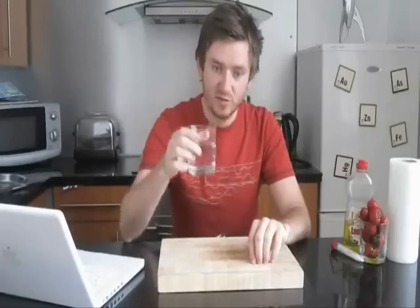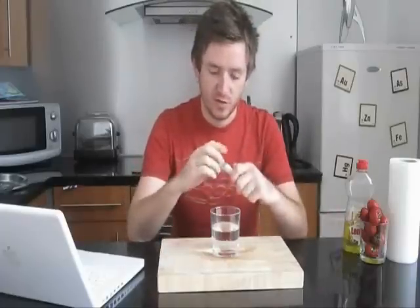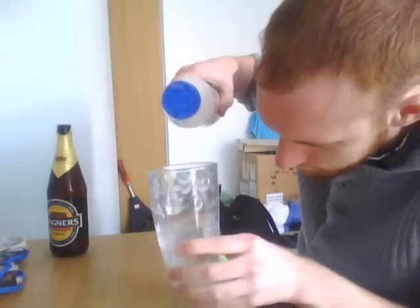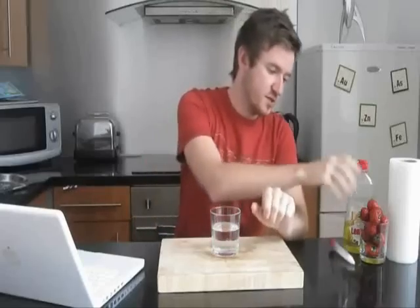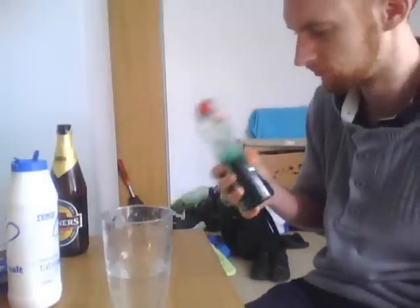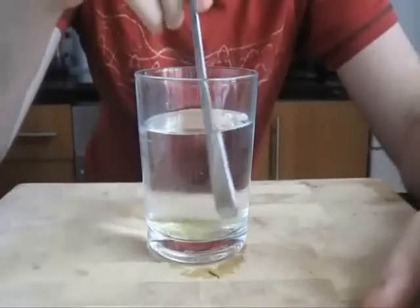You need to get a glass of water. Next, you get your sodium chloride, or just mineral salt, and let's tap in. Whoa, too much! And give it a stir.